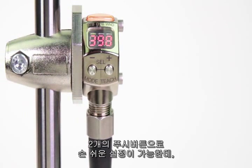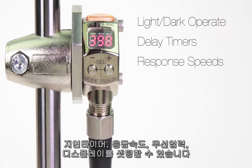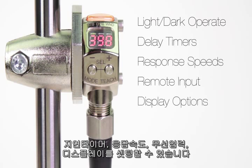Using the two tactile push buttons, the Q3X's teach and adjustment procedure is simple and intuitive. The display guides operators through powerful teach methods, allows light operate and dark operate selection, and reveals a comprehensive range of advanced setup parameters including delay timers, response speeds, remote input, and display options.